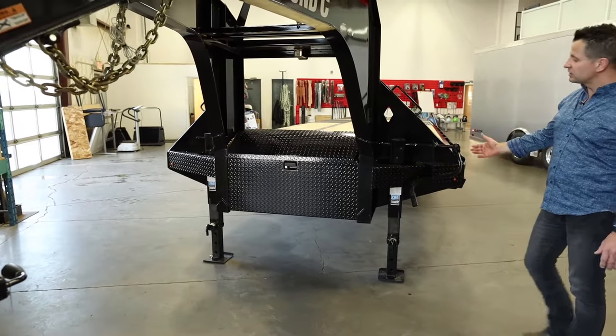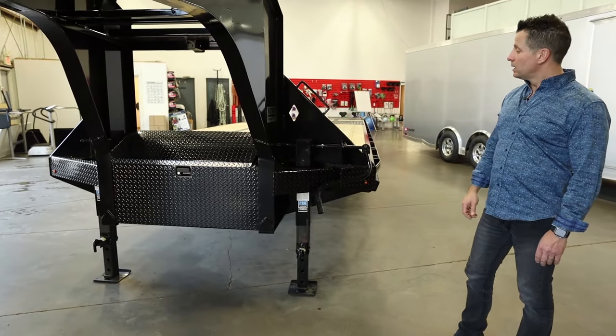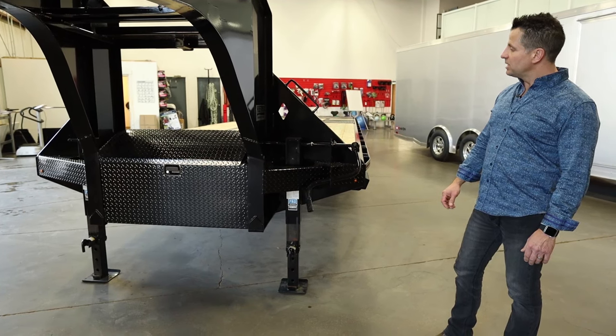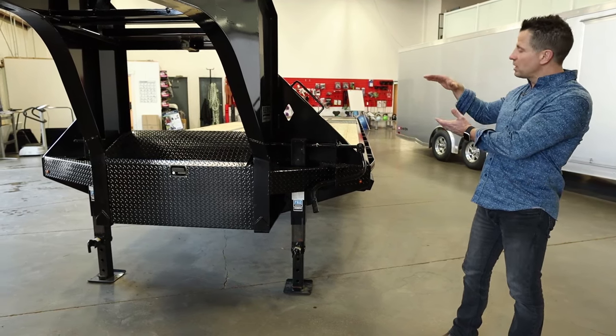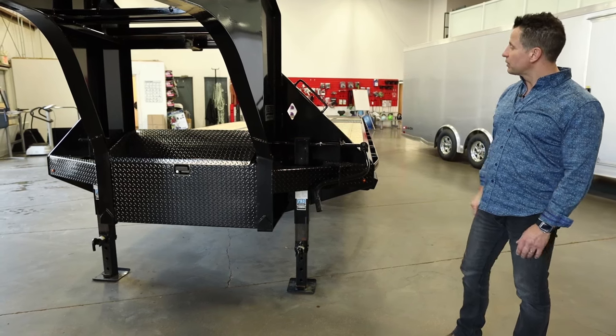The frame itself is a 16-inch beam on most trailers. Until some axle ratings, you get up to an 18-inch beam. Basically, what they're doing is they've taken the beam itself and tapered it where the axles are. We've cut all the cross members through the frame to bring the deck height down by about three and a half inches.